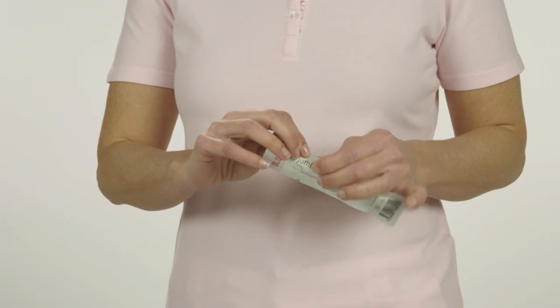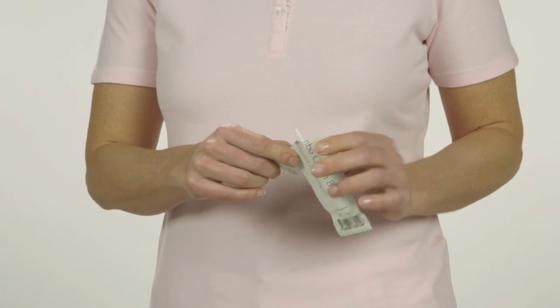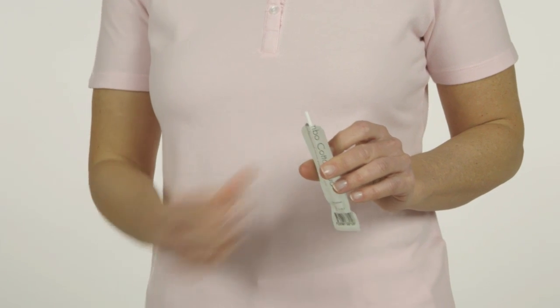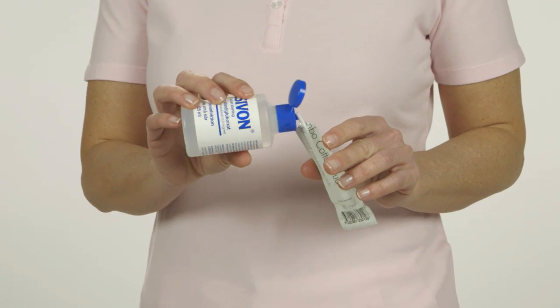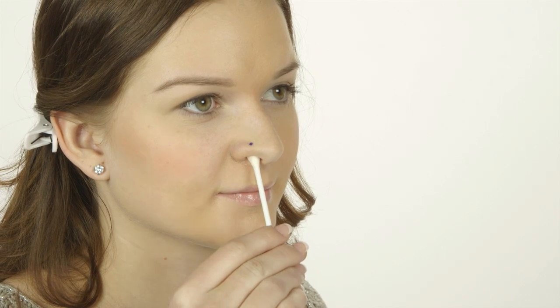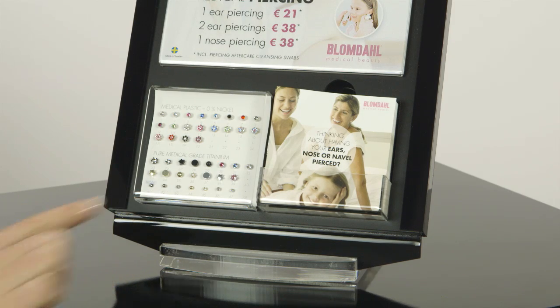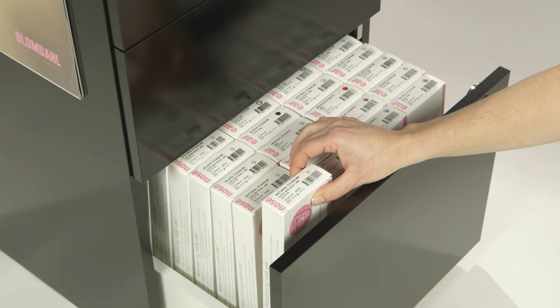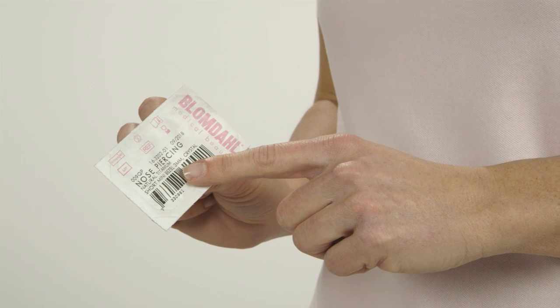Use a Blomdal jumbo cotton bud to clean the inside of the nostril. Tear off the top of the packaging and soak the cotton bud with antiseptic solution containing no alcohol. Ask the client to insert the cotton bud into the nostril until it is level with the marking and leave it in the nostril. The client has made her choice — take out the style the client has chosen and check that you have taken the correct style.